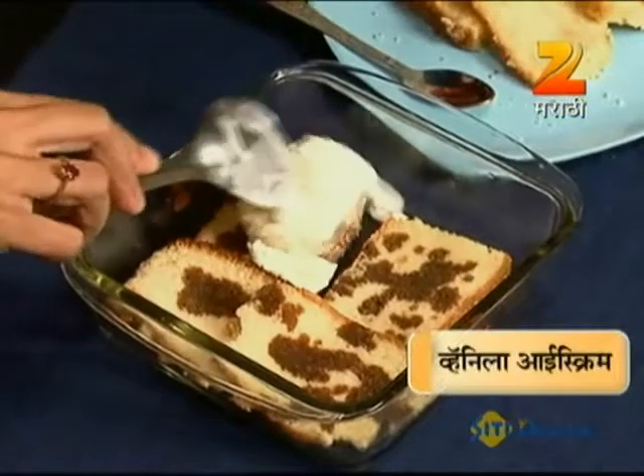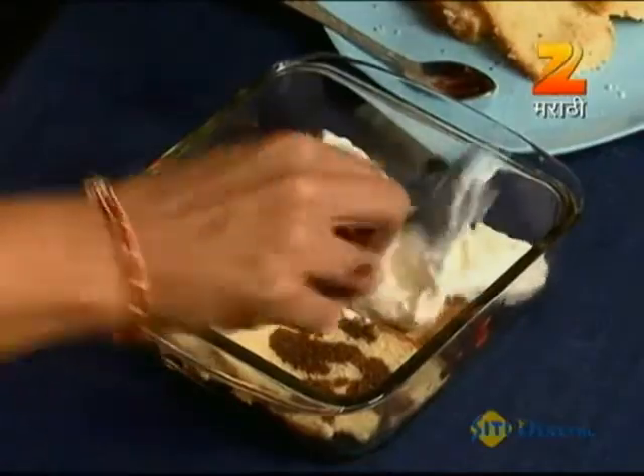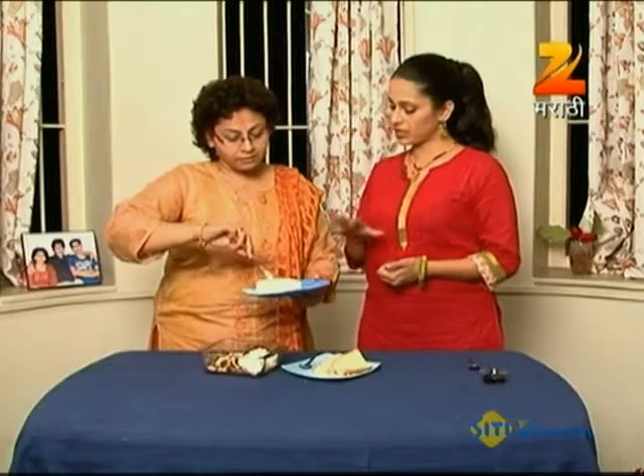Let's add the ice cream. This is regular vanilla ice cream.